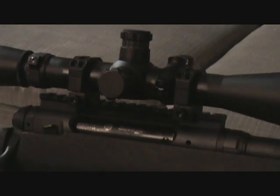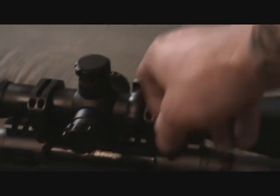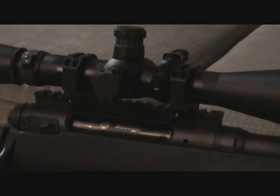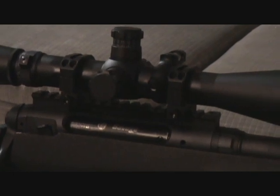Right now we're going to get out there and shoot the test. One more thing I want to mention before we get out there — I just got a hold of some new rings and a base from Ferrell Industries. They're 30mm steel rings and the base is also steel.